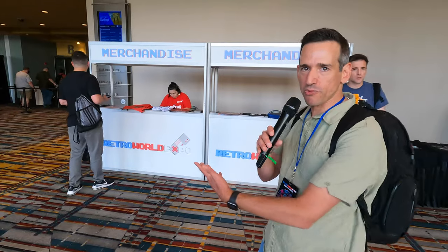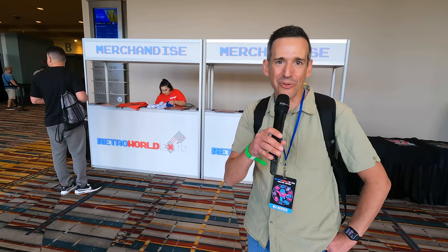Hey everybody, it's Lon Seid and it's time for another dispatch video. I am a guest at Retro World Expo. I'm doing a panel in a little bit and I thought I would do a video where we kind of walk around and see what one of these shows is all about, because not everybody has a retro gaming convention near where they live. This one has really evolved a lot over the years — it's a ton of fun if you're in Connecticut. Let's head in.